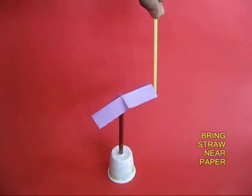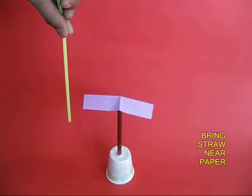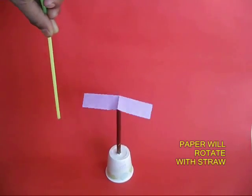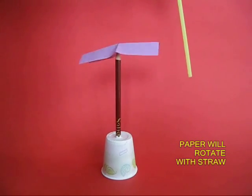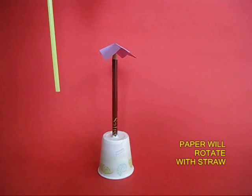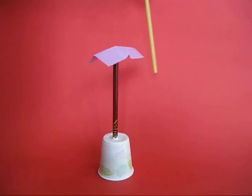Now as you bring the straw near the paper, the paper will magically follow the plastic straw. The plastic straw becomes like a magic wand and the paper just follows it because the paper is free to rotate — it just follows.